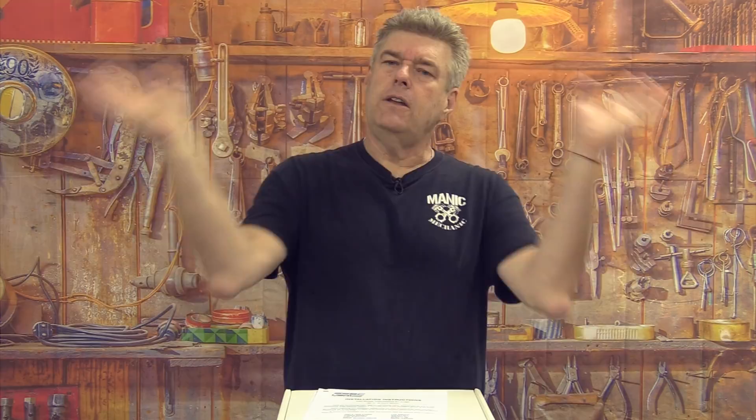Stainless Steel Brake Corporation went away sadly a couple of years ago, and then another company came in, bought the rights to the name, and made it Stainless Steel Brakes USA — a brand new startup. They took the remaining stock and the name, modified it a little bit. So if you go looking, go to stainlesssteelbrake-corp-usa.com to see what they've got.